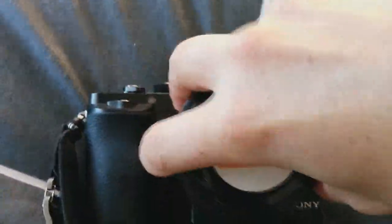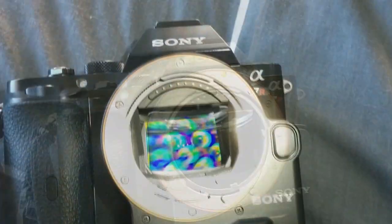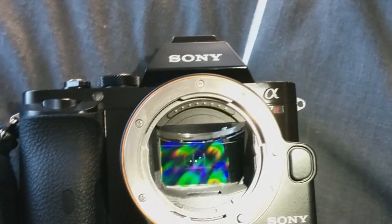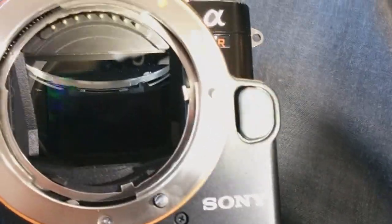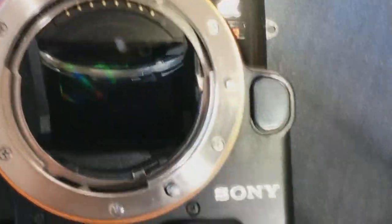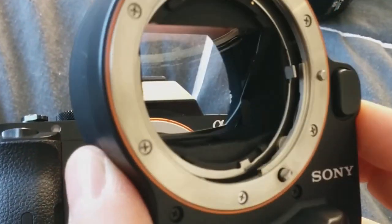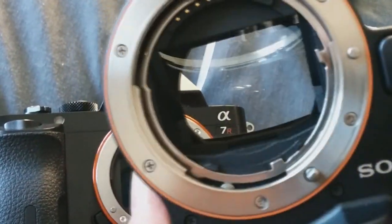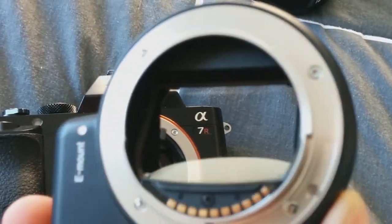On my cameras, I'm using an adapter that allows me to mount old Minolta A-mount lenses onto the newer Sony NEX series. This adapter has a built-in phase detection autofocus system that uses a translucent mirror — a mirror that allows most of the light to pass through, but redirects some of it downwards into a small rectangular aperture which houses the phase detection autofocus system.